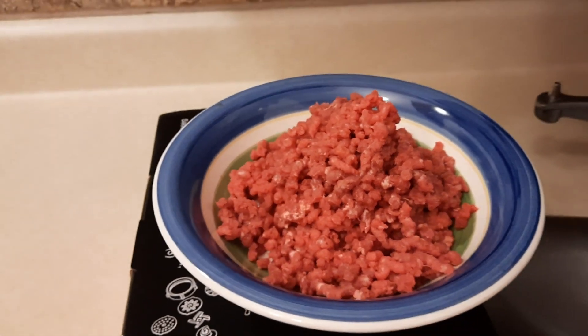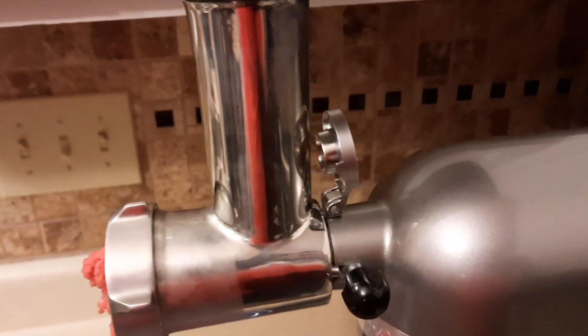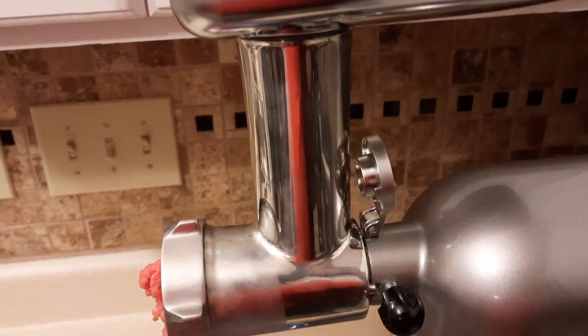I like it. I hope this video helps somebody make a decision about this food grinder. Thank you for watching.